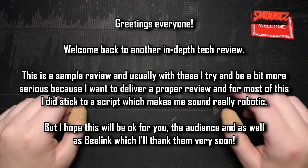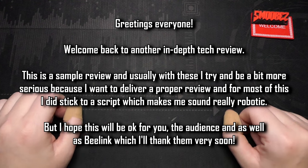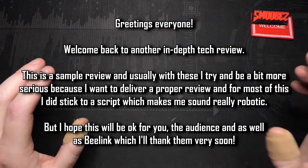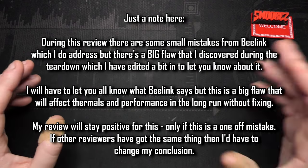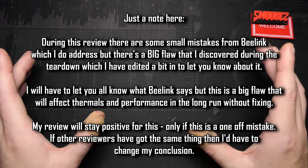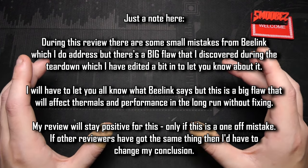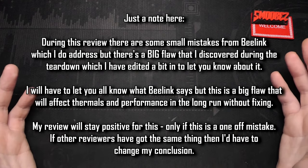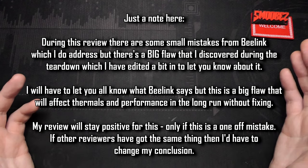Greetings everyone and welcome back to another in-depth comprehensive review on a tech product I haven't covered on this channel before — a mini PC. A lot of people have asked me to cover more computer-related content, but I just haven't found anything worth reviewing. Apart from some cheaper laptops, mini PCs I honestly haven't had too much experience with. I had a Gigabyte BRIX with a Celeron that I ran emulators on, but that's about it. Times have changed.